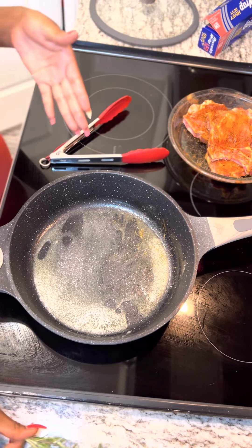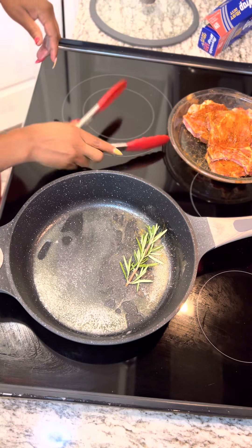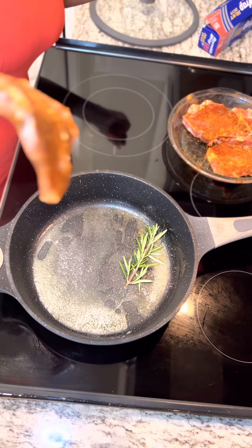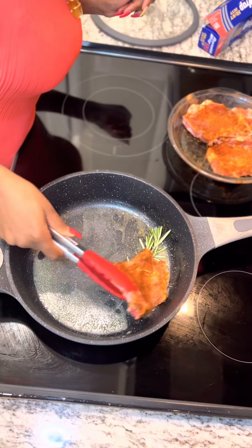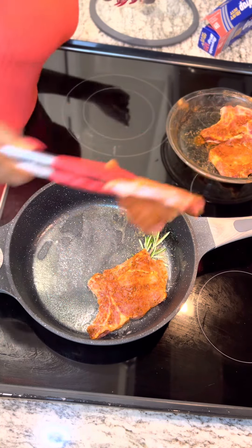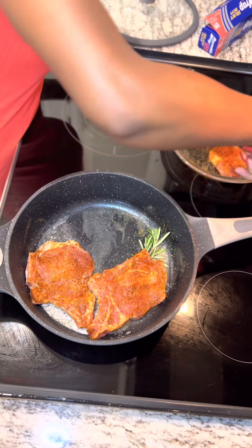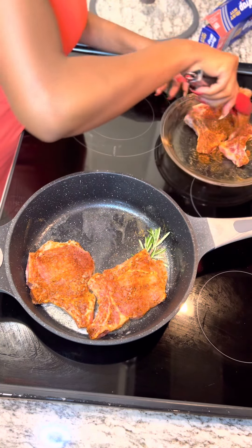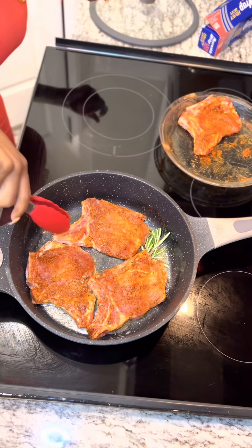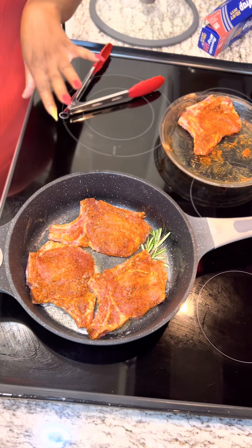Once our butter is melted, I like to add rosemary, so I'm just gonna add a little sprig of rosemary, and then we can start adding our pork chops — our nicely seasoned pork chops. You hear that sizzle? Means it's hot and ready. Put them pork chops in there and we don't want to overcrowd our pan, so we're just gonna add these three because that's enough for the skillet.